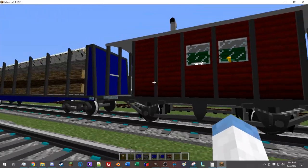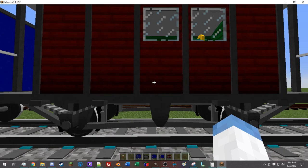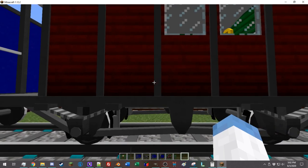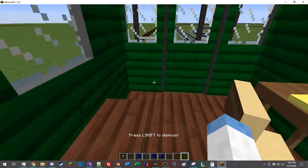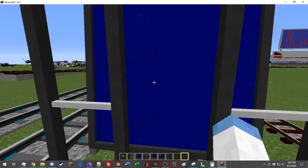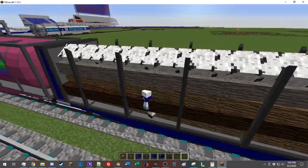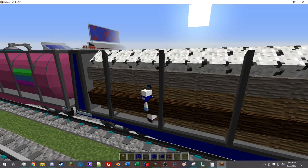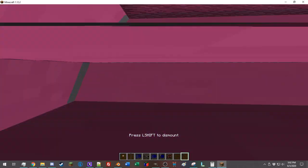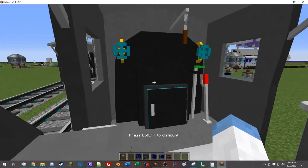Finally, we have the passenger car. Passenger cars come in many different shapes and sizes, but they are all united in the fact that they do not have an inventory. You can board them, walk around, and have a really fun time. Cargo cars can also allow passengers to walk around, which usually works better for flatbeds than for typical enclosed cargo cars.